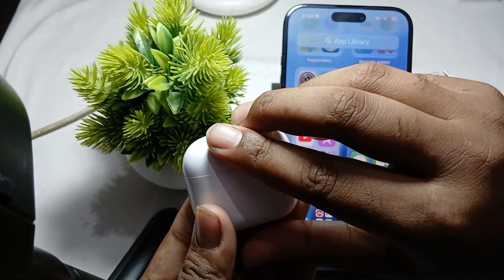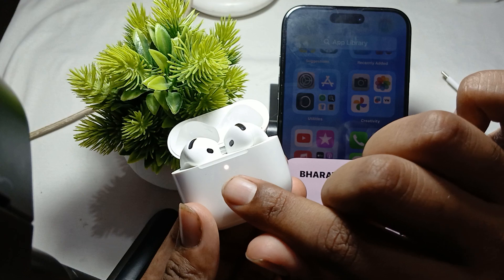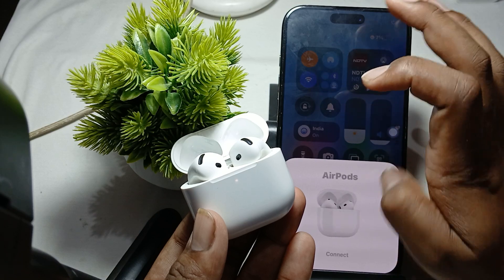When you open the case, double tap — one two, one two — and when you see the white light is blinking, it means it has gone into discoverable mode. Then go to the settings.